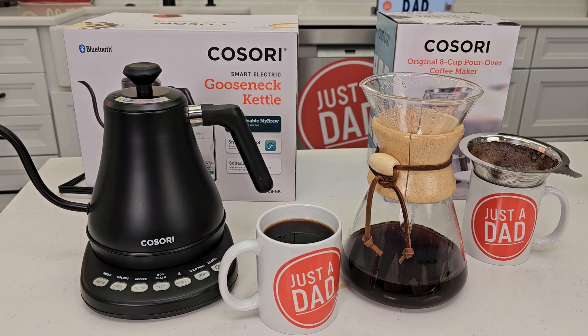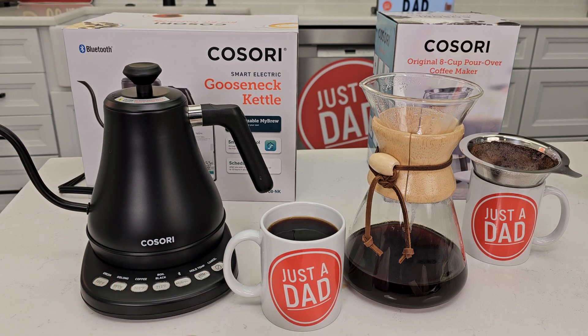The Cosori electric kettle is just a really nice addition for the Cosori 8-cup pour-over coffee maker. I hope this video helps — thanks everybody for watching.